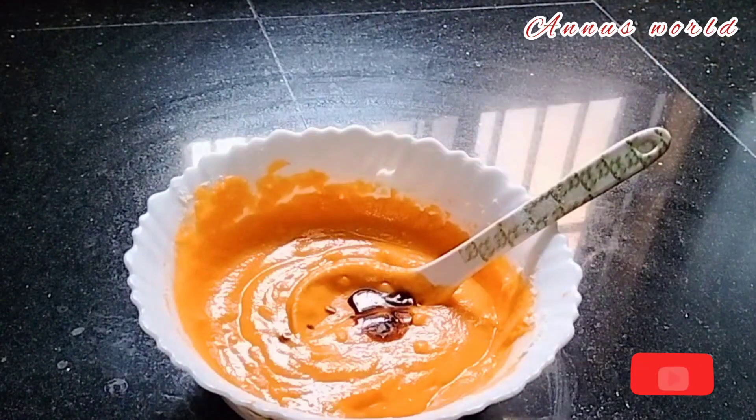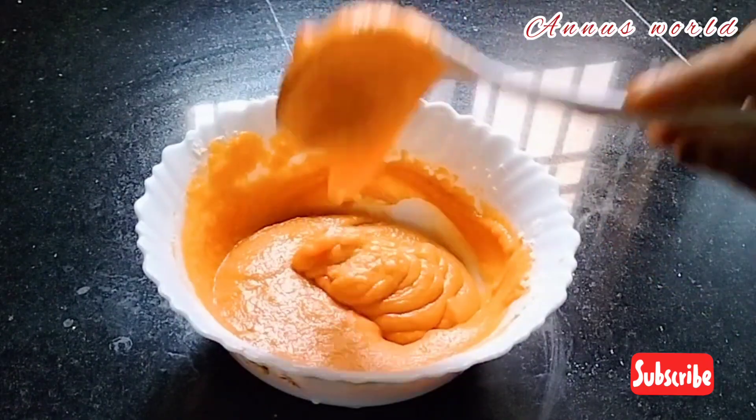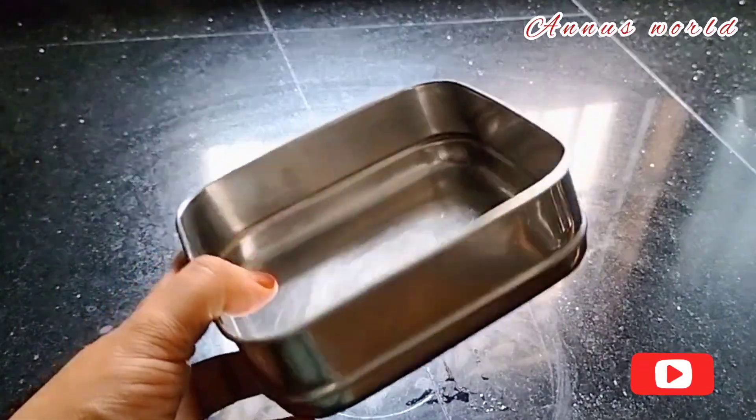Put the oil in the pan and mix it all together. The batter is ready. I will add water to the batter.